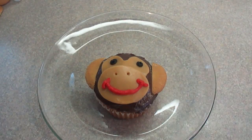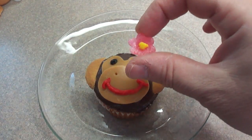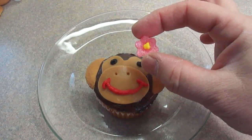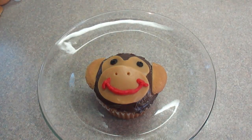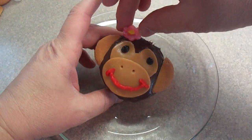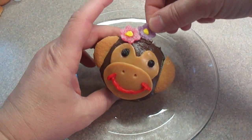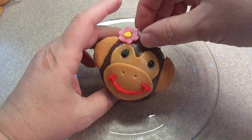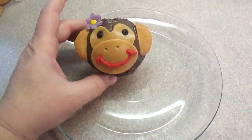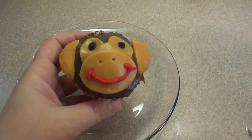I received a request from a subscriber to make girly monkey cupcakes for a girl's birthday party, so I made these little gumdrop flowers. I'll put a link in the description box to the video where I show how to make them. I just decided to put them on the top of the monkey's head to make it look like a little girl monkey. I put two but I think that was too many, so I ended up just putting one — I think that's better. So there she is.